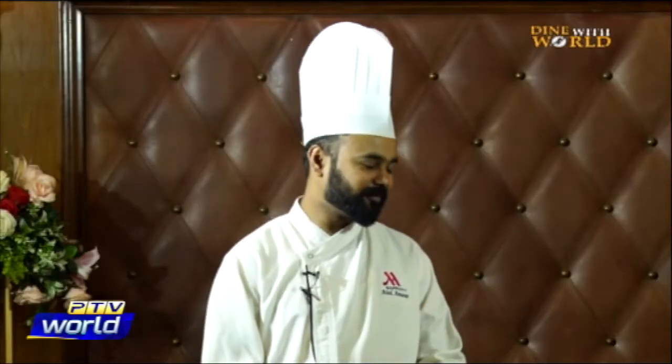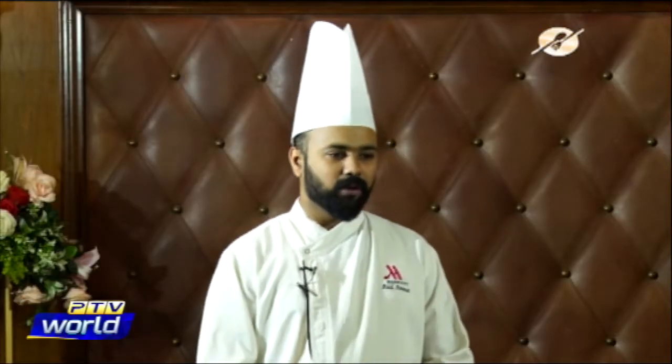Chef Asad has come up with some nice winter recipes to bring some comfort to the season. Today we're going to start with soup, because in winter most people like to have soup. We're making lentil soup.